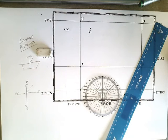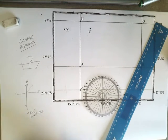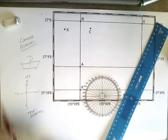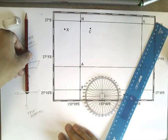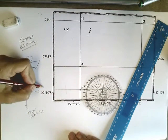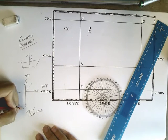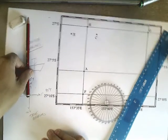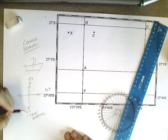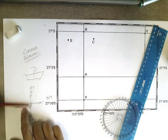We're going to talk about true bearings today. The way that true bearings work is they start at north, and north is called 0 degrees true. All measurements are made by moving in a clockwise direction from north. So for example, if somebody tells you to go 90 degrees true, they're telling you to go in that direction. If someone tells you to go 180 degrees true — start at north, go 180 degrees — they're telling you to go south. And if someone tells you to go 270 degrees true, they're telling you to start at north and go all the way around to 270 and travel in that direction.